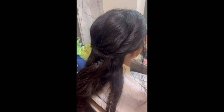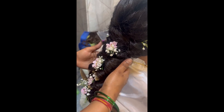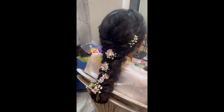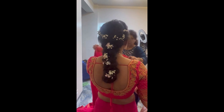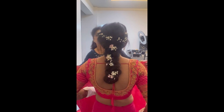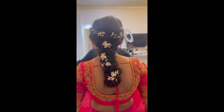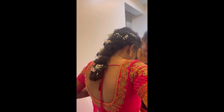After that, twist all the sections till the end and your beautiful braid will be formed like this. You can use real flowers or artificial accessories to enhance it and give it a beautiful look. This is how my bride's braid is looking after the accessories. Stay tuned!